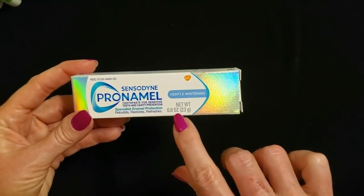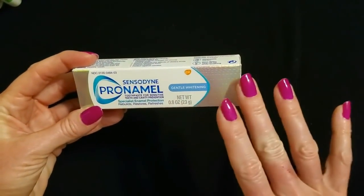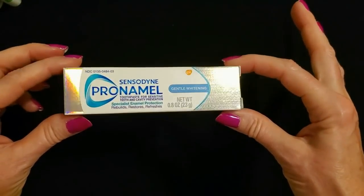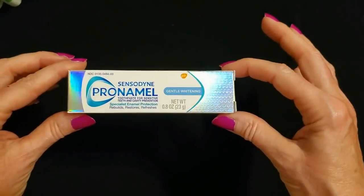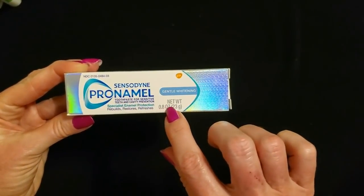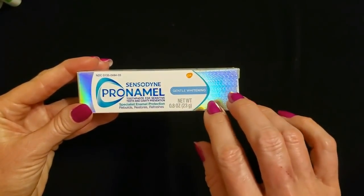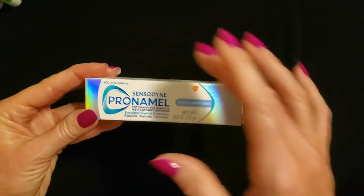This is 0.8 ounces or 23 grams, so it's a little tiny tube. But I'm not going to take it out — like I said, I'm going to donate these. But look at this tiny box. I am captivated by the beautiful colors. That is Sensodyne Pro Enamel — it's toothpaste for sensitive teeth and cavity protection. It's very important to take care of your teeth.